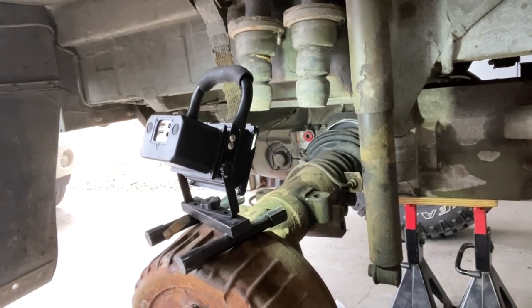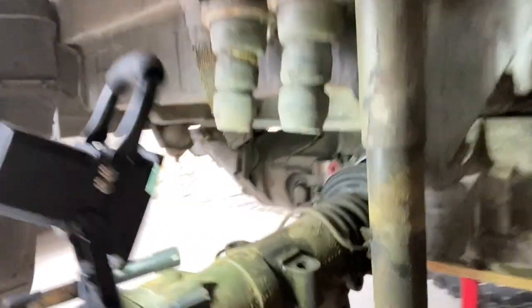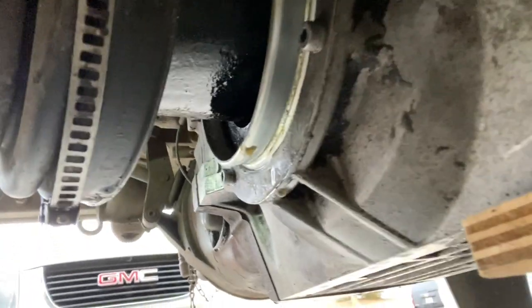Once we get that out, we're going to start splitting the axle, and then that seal you see in the back is what we're going to replace. You can see a little bit of diff fluid leaking out of there. That's the problem I have right now and we're going to get that fixed.